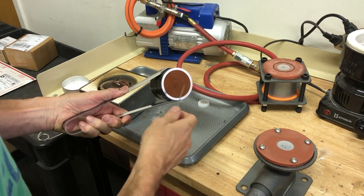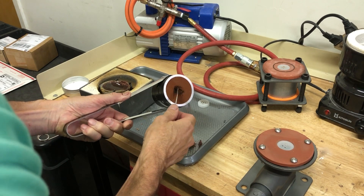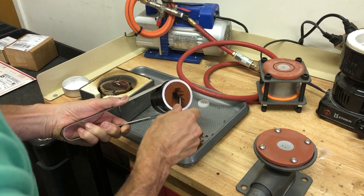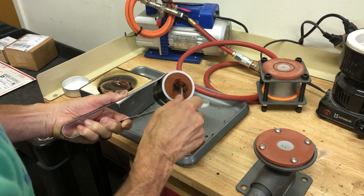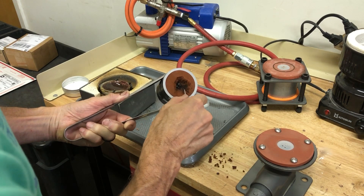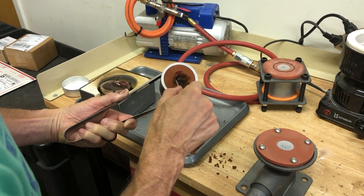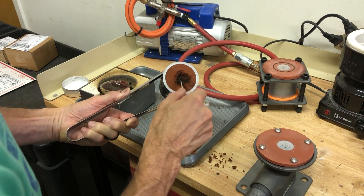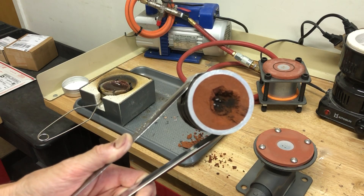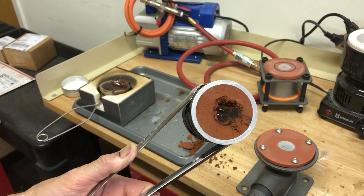The key to knowing if you had a good cast is when you take away the clay on the bottom and you can see the prongs. That's how you know that you got it. I can see all six prongs down there — so that's a good sign.